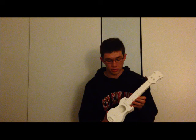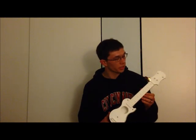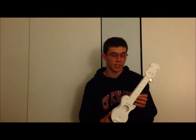Hello, my name is Jeffrey King. My friend Jacob Davenport and I designed and 3D printed this ukulele. It is a Les Paul style. We printed it in five parts and it took about 16 hours total.